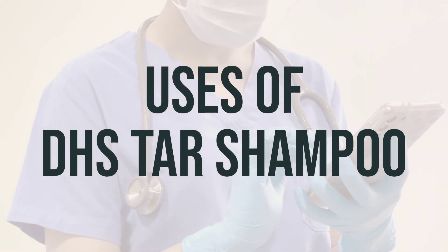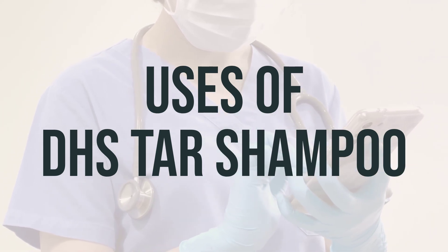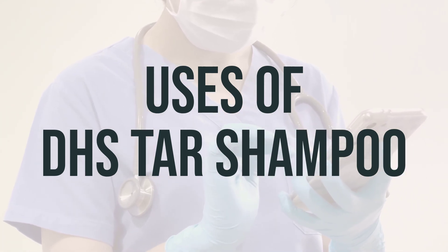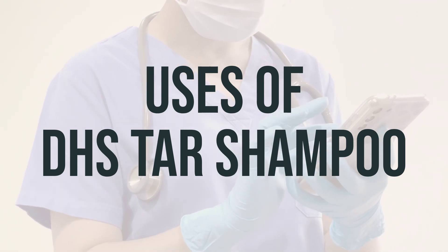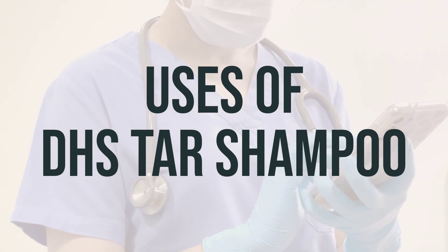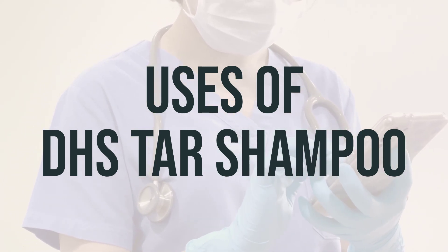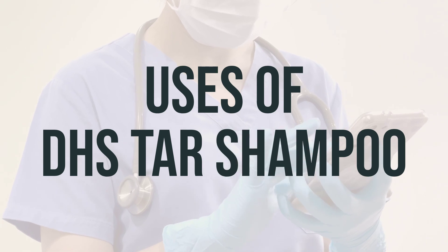DHS Tar Shampoo is used to treat dandruff and other scaly, itchy skin conditions such as psoriasis or seborrheic dermatitis. It contains coal tar, which works by causing the skin to shed dead cells from its top layer and slowing down the growth of skin cells. This helps to decrease scaling and dryness, as well as reduce itchiness from these skin conditions.